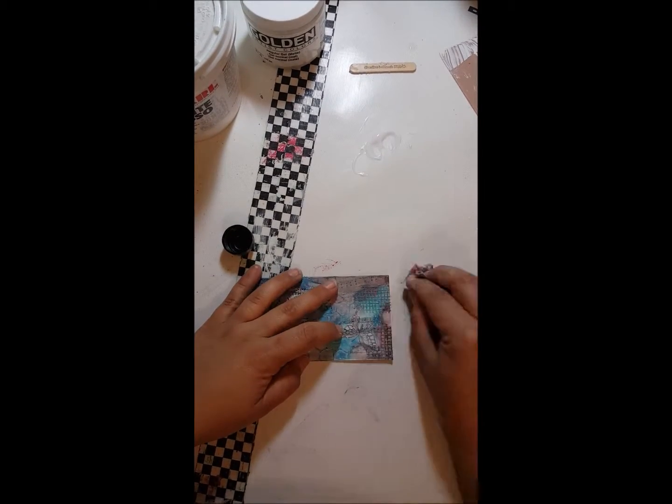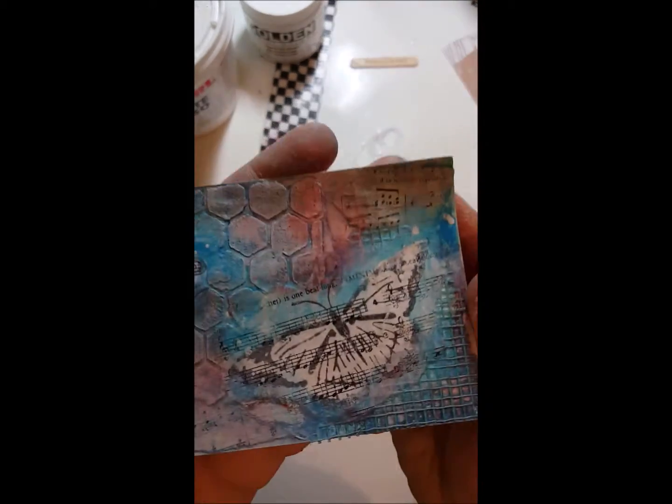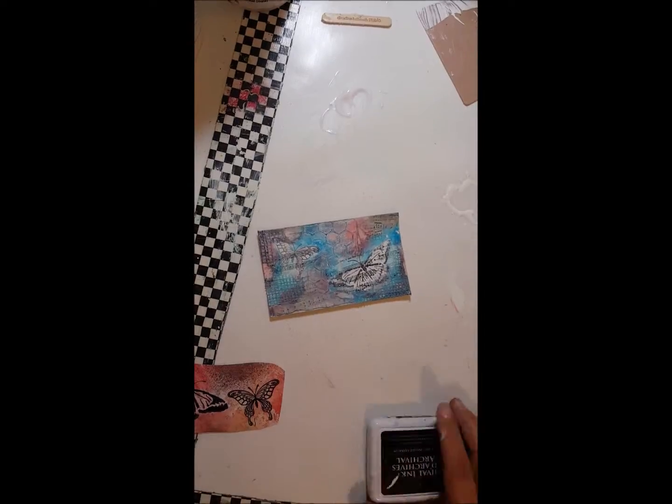I like to feel what I'm doing and I don't feel like I get that with paint brushes. Here's what it looks like right now.